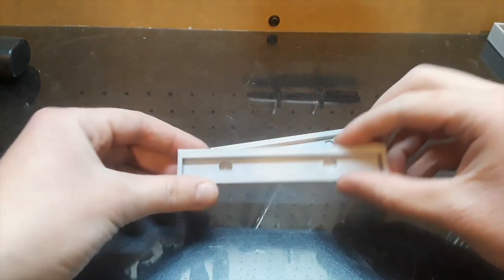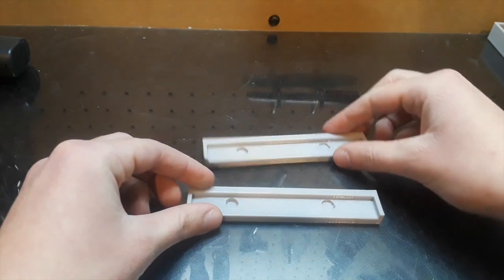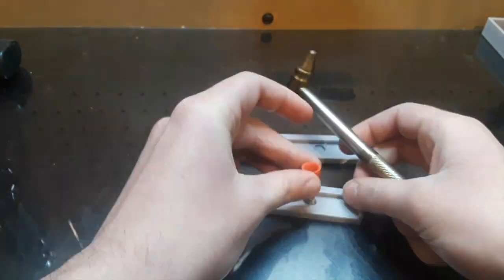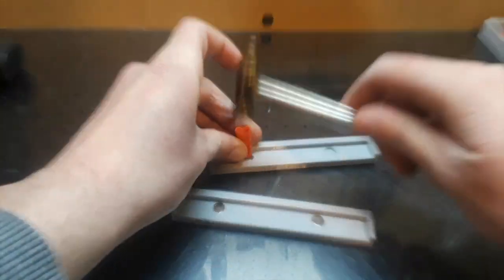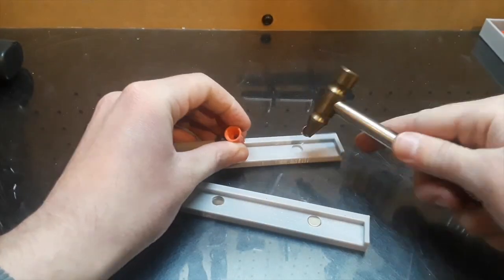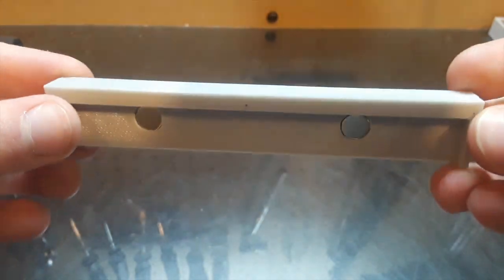Here are our jaws. I'm going to put magnets in these holes, then we'll put them on our vise. As you can see, our magnets are in now. Let's put it on our vise.